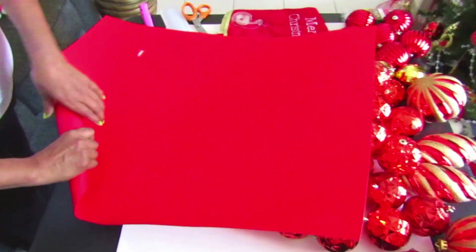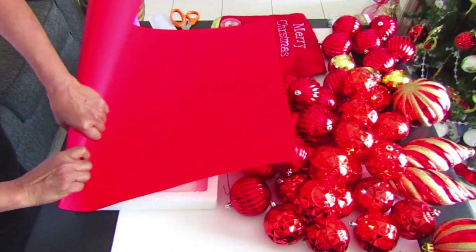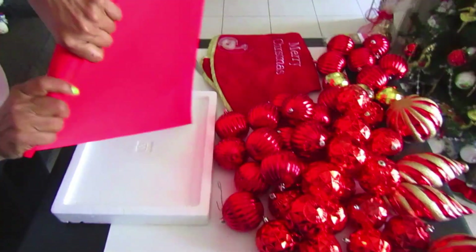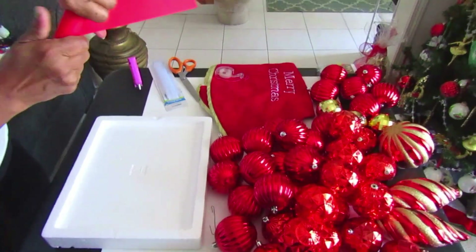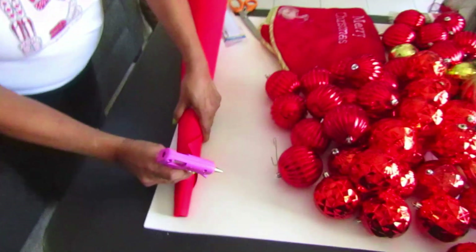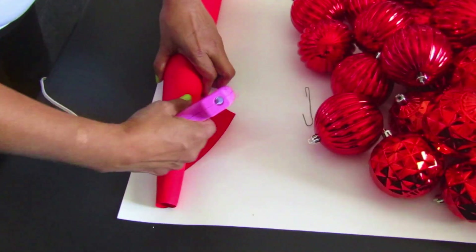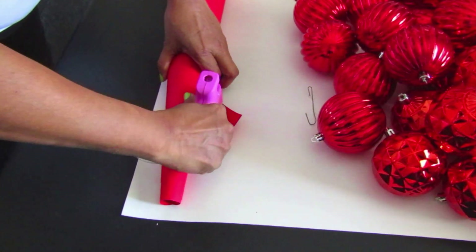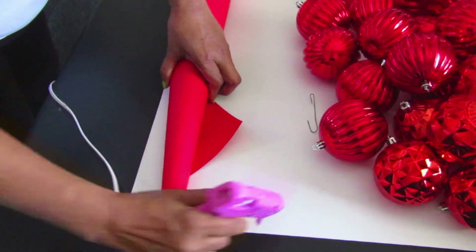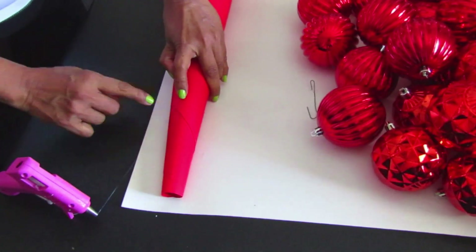You may be wondering why we're using bristle board. The bristle board is going to act as a foundation for our Christmas tree — it will be like the actual tree and we're just sticking the balls on top. You preferably want to get bristle board that is the same color as the balls you're using. You'll need to roll it into a cone shape and glue the ends so it doesn't come apart. Make sure everything is glued securely, because if it comes apart, everything falls apart.